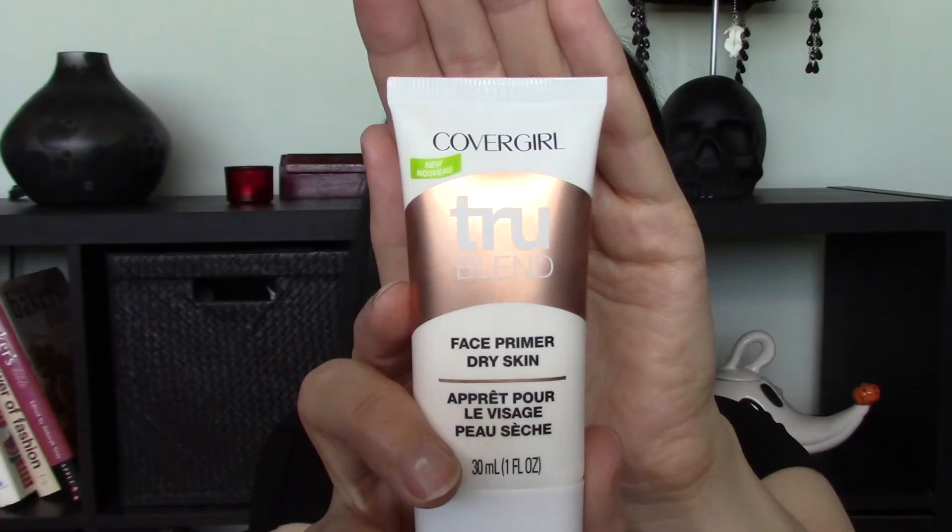My second favorite primer is from the CoverGirl True Blend line — it's the CoverGirl True Blend Face Primer for dry skin, which is also available in a combo skin formula and an oily skin formula. I really like this primer. It's a cream base with that blue-toned texture, but it dries very quickly on my skin and doesn't leave it feeling greasy. It doesn't have any offensive smell, and I really like how my foundation looks with this primer without it drying out my skin.